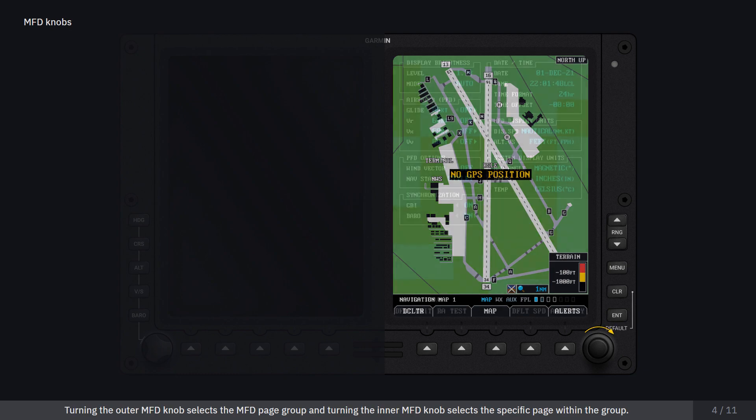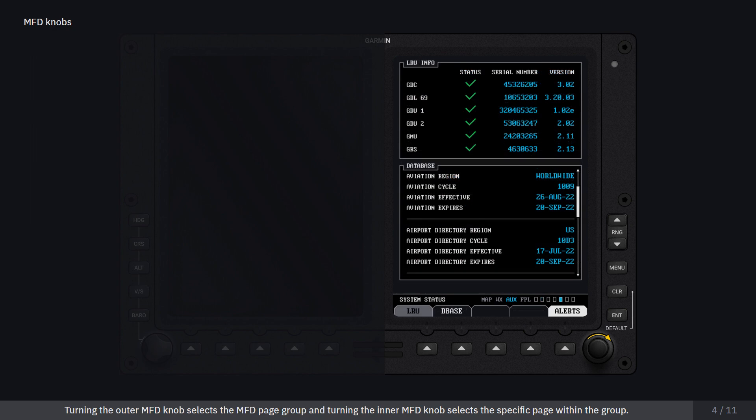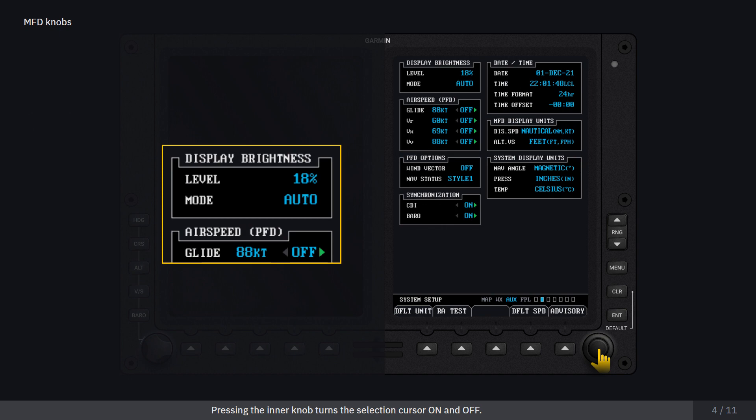Turning the outer MFD knob selects the MFD page group, and turning the inner MFD knob selects the specific page within the group. Pressing the inner MFD knob turns the selection cursor on and off. If the cursor is on, turning the outer MFD knob moves the cursor on the page, and turning the inner MFD knob selects individual characters or values for the cursor's highlighted location. This allows entering data.